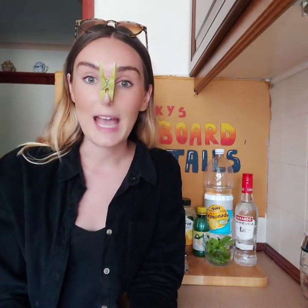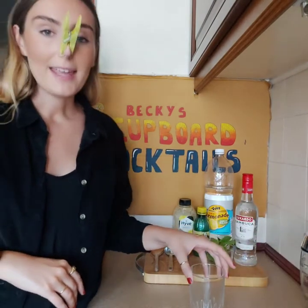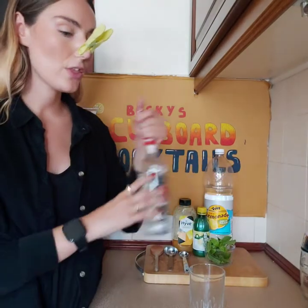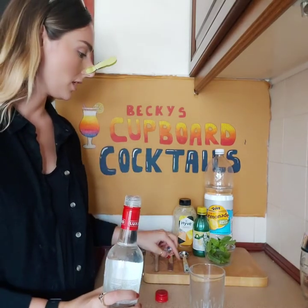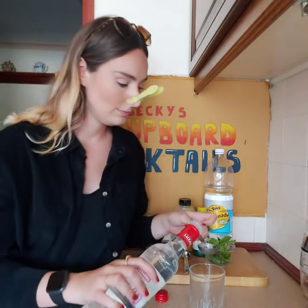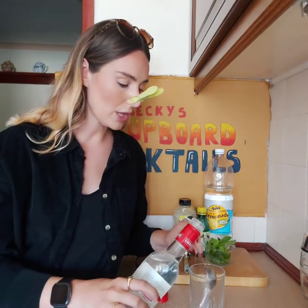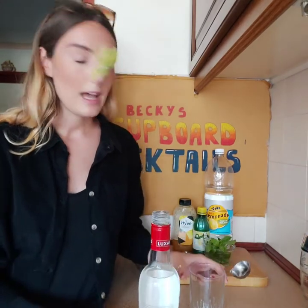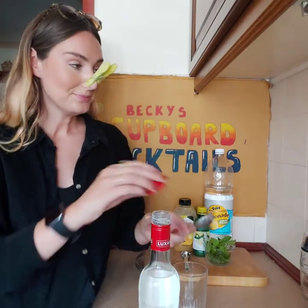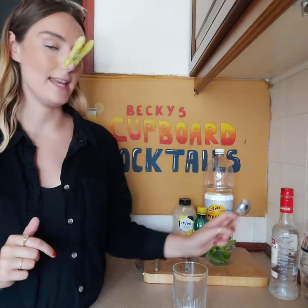It says we have to start by pouring the Ouzo — in my case Sambuca. So that is three tablespoons of Sambuca. One, two, three. Then it says add the lemon juice and add the mint.